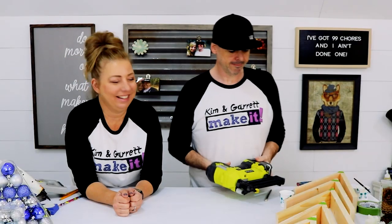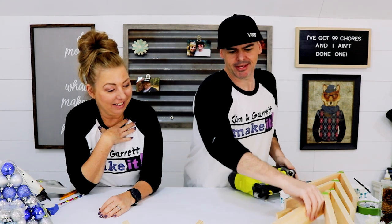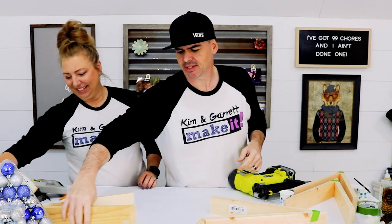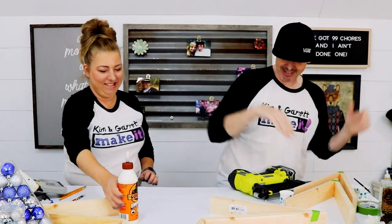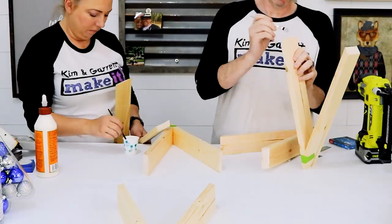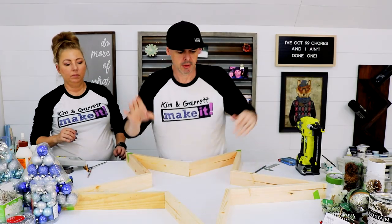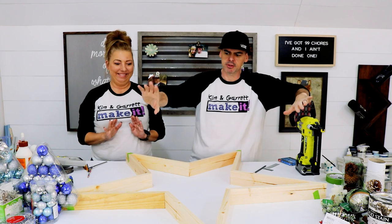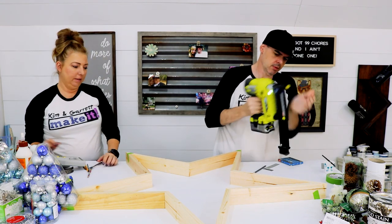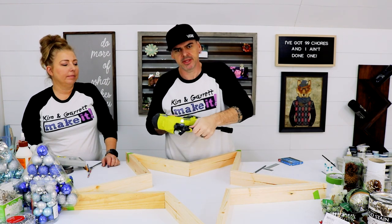I can't even imagine how large Garrett's is going to be. I cut mine at 12 inches — I think yours are 18. Mine are like 18, mine's gonna be a big one — like you have to clear the table. Since I'm not putting a backer on mine, it's much heavier, so I'm gonna come in with this little 1-inch brad nail.